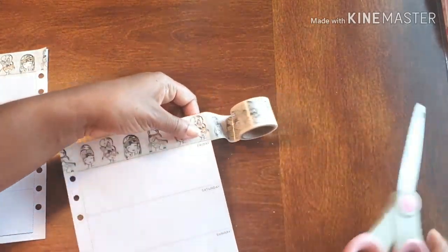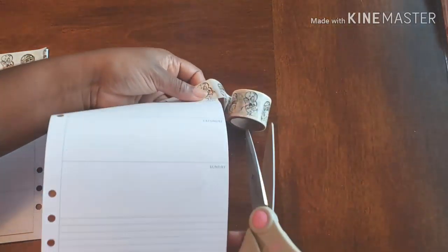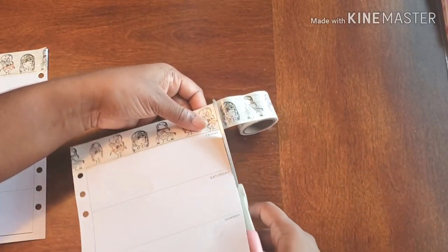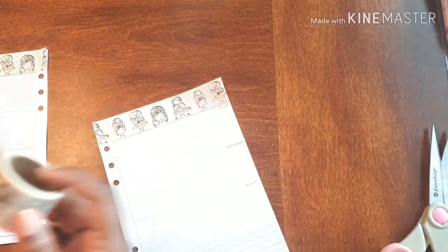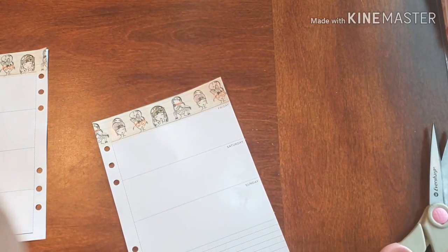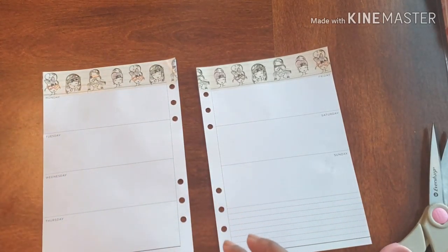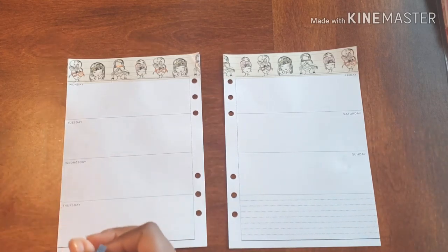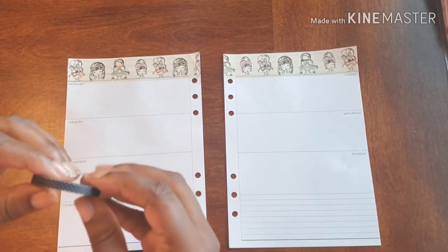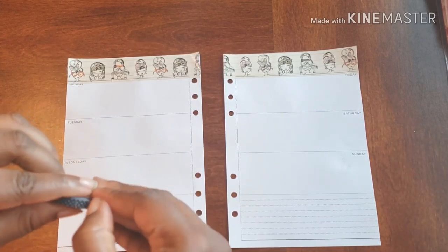And then I'm just going to hit it with a cut again — if this paper could get out of my way. And we are set. And I'm using this as the washi that I'm going to frame out my days with.